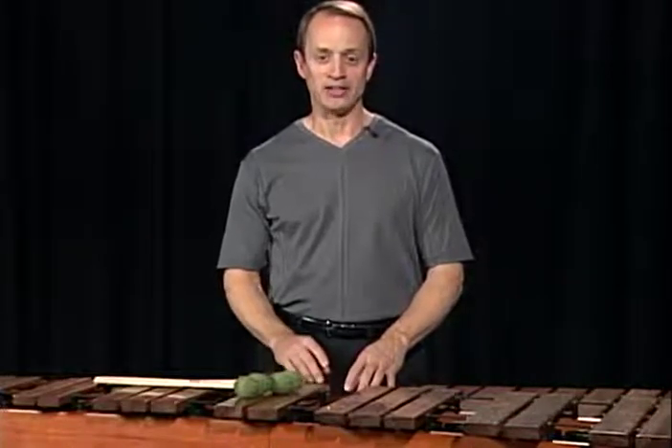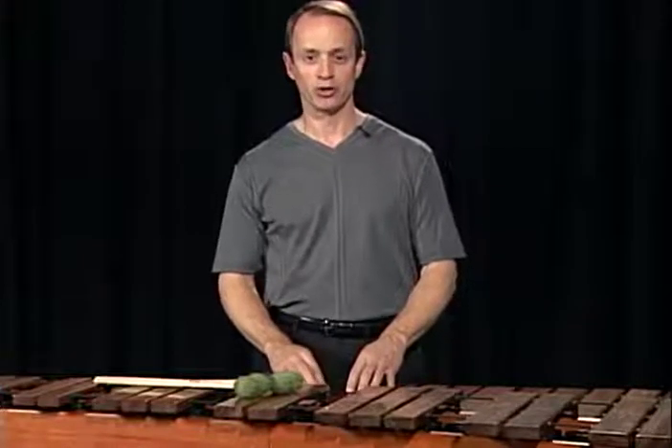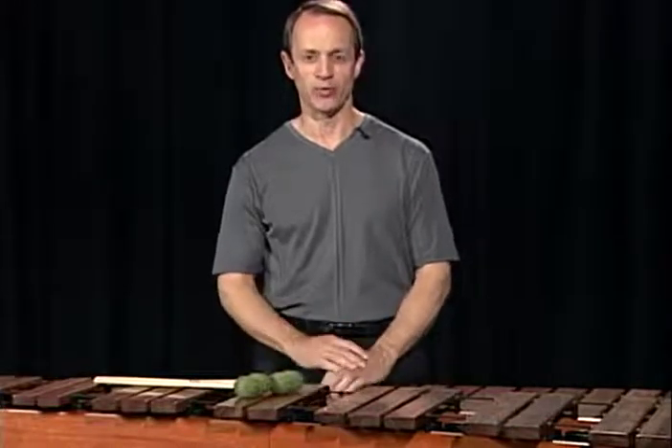In Birchbrook, that etude is focused on right hand interval changes. During Birchbrook, the left hand stays in fourths or fifths primarily, and the right hand gets a workout with the intervals.